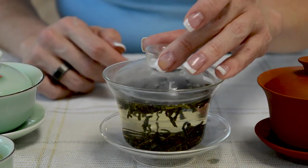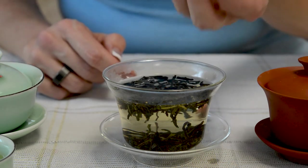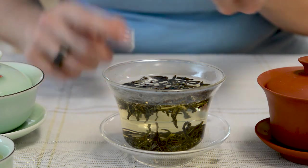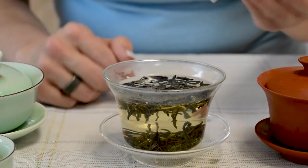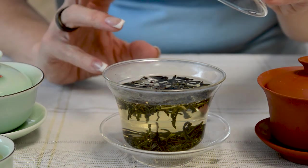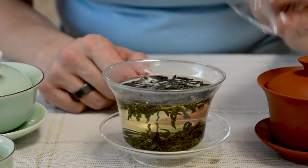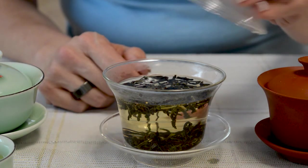Now you're going to notice the lid fogged. Here's the other fun part of a gaiwan — you can smell the tea. You pick up the lid, you take a whiff, and you will pick up the aroma of the tea. This is especially good when you use jasmine green or any of your other scented teas like lotus blossom black. It makes for a lot of fun and a great exercise in truly appreciating your tea.